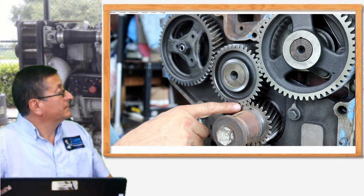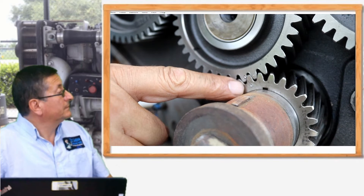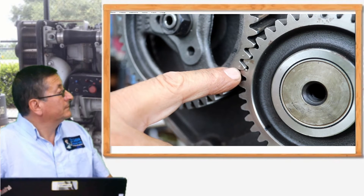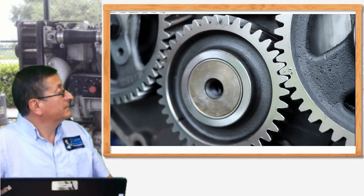Now we are going to analyze the timing marks exactly. Those are the timing marks: the dot on the crankshaft gear and the dots on the free gear or idle gear. Those marks should be aligned — this one between these two. This is for the crankshaft, and those are the marks for the fuel injection pump. This one sits between these two marks, and exactly the same for the camshaft — this mark sits between those two. This is a typical demonstration that the engine is properly aligned.